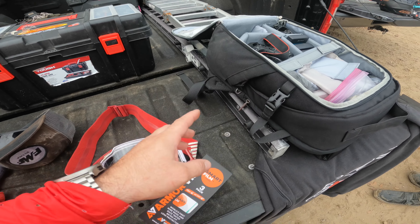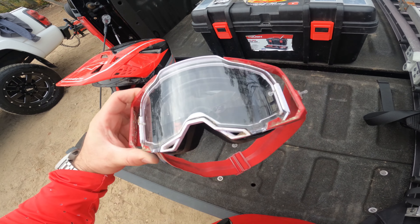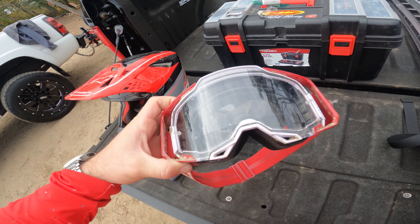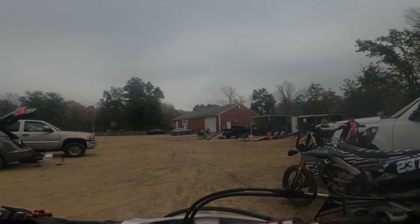You guys probably can't see it, but it's just a strip that goes over your line of vision. This is the smaller one I got on there. I'm going to go out, test it out, and let you know how it goes.